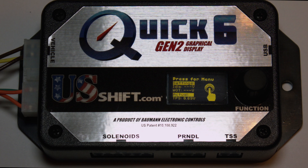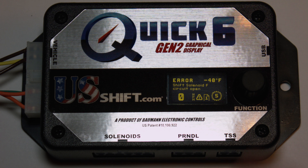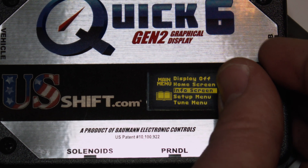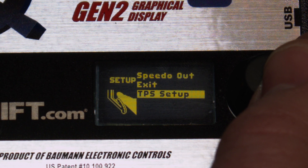With the key on, engine off, and foot off of the accelerator, rotate the controller knob to Setup menu and click. The first option highlighted will be TPS Setup. Click again to enter.